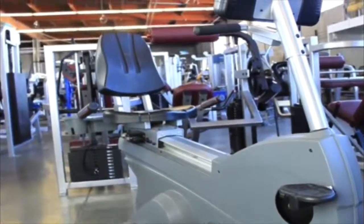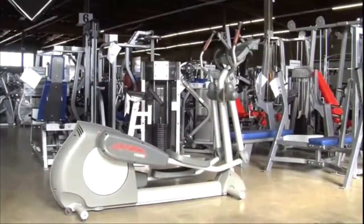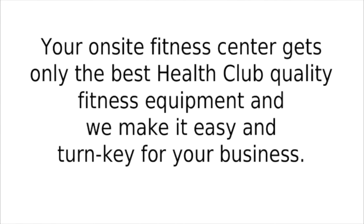If it is not health club quality, we do not offer it to our clients. We invest the first 12 to 15 months into your on-site fitness center before we start making a profit. Your on-site fitness center gets only the best health club quality fitness equipment and we make it easy and turnkey for your business.